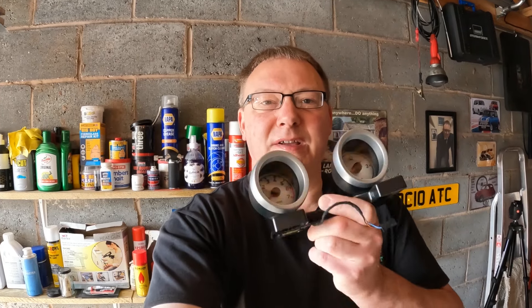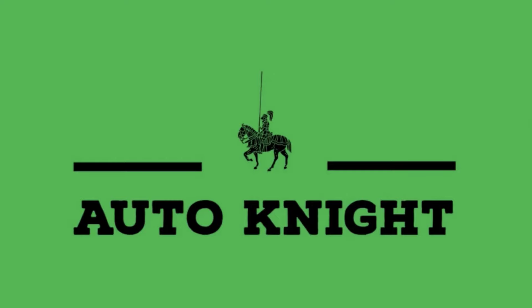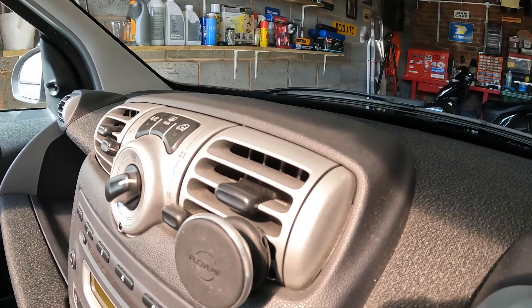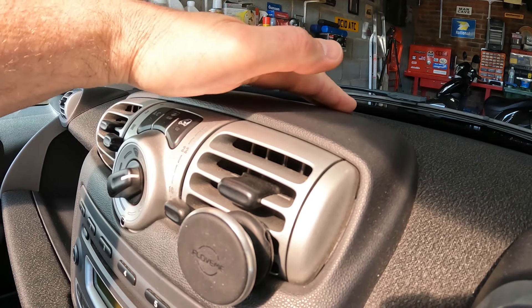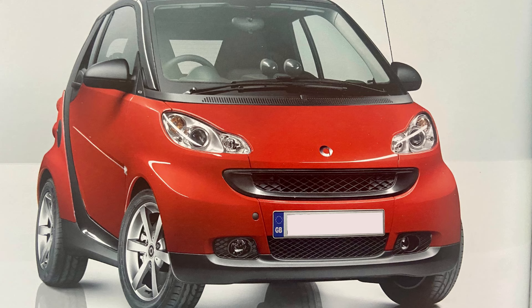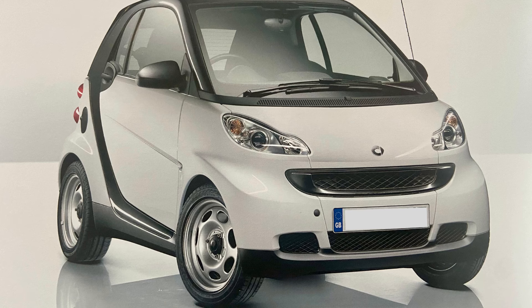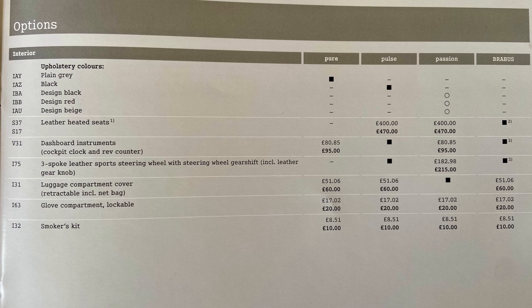In today's video I'm going to be fitting these instrument pods to the Smart ForTwo 451. Back in 2008, certain models had these additional instruments up here on the dash fitted as standard, namely the Pulse and the Brabus models. But if you owned a Pure or a Passion like this car, you could have paid £95 to have these as an optional extra when you ordered your car.